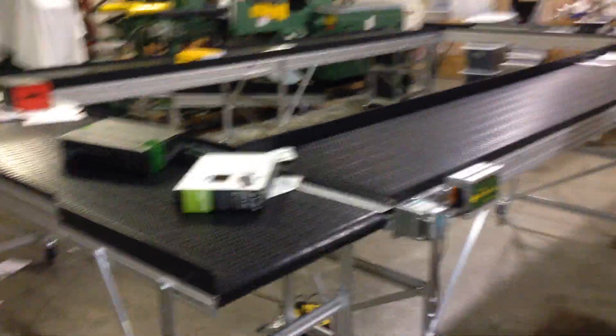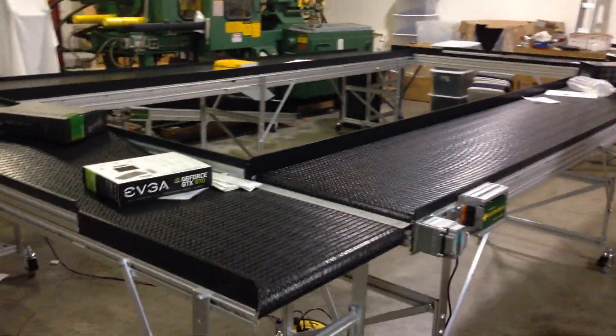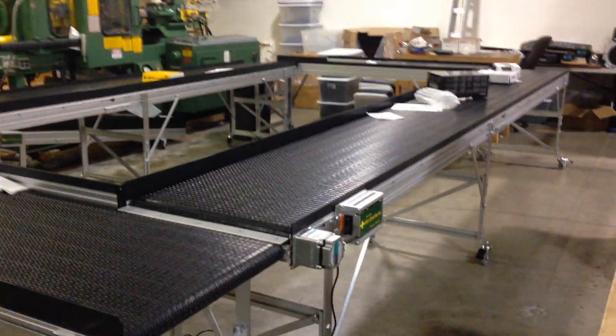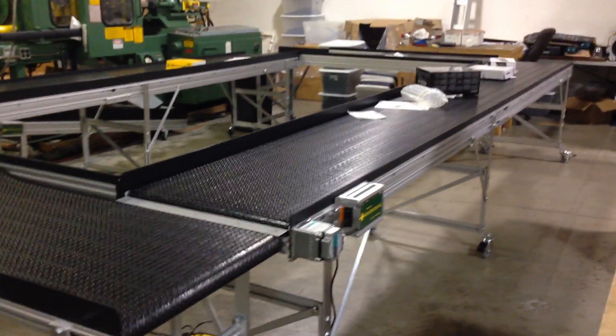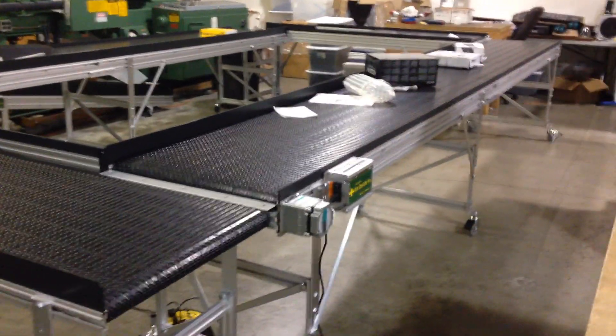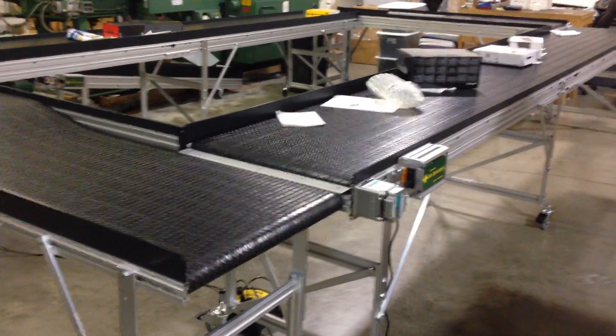Welcome to Safe Conveyor. This is a recirculating system that we built for a customer. Basically what we're doing here is the customer is sorting through books and other media, so he'll be dumping large amounts of material onto this loop.